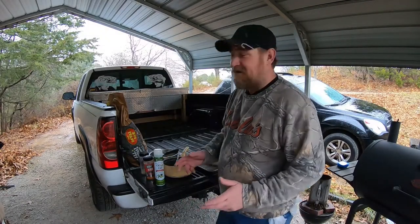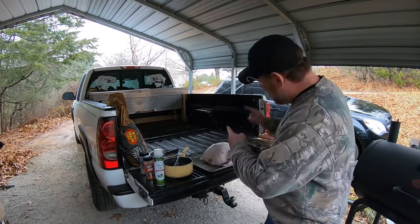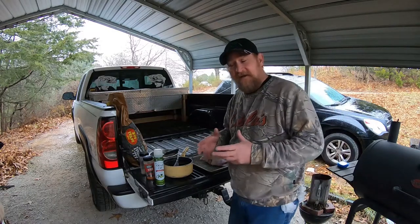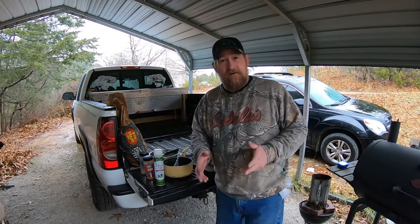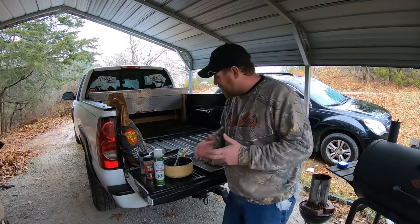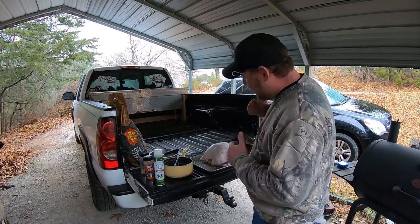Well howdy friends and neighbors, welcome to a special episode — it's Thanksgiving! Happy Thanksgiving to all you backwoods peeps out there. Hope everybody's having a great turkey day. Be thankful for everything you got, because you never know when it's gonna be gone. What we're doing today is putting this turkey on the smoker. We're doing turkey in the barbecue pit.